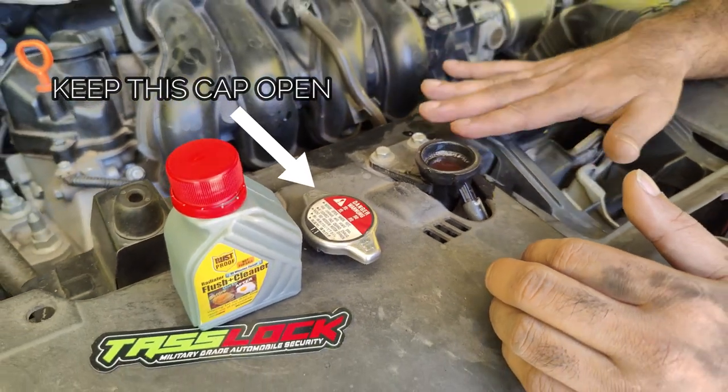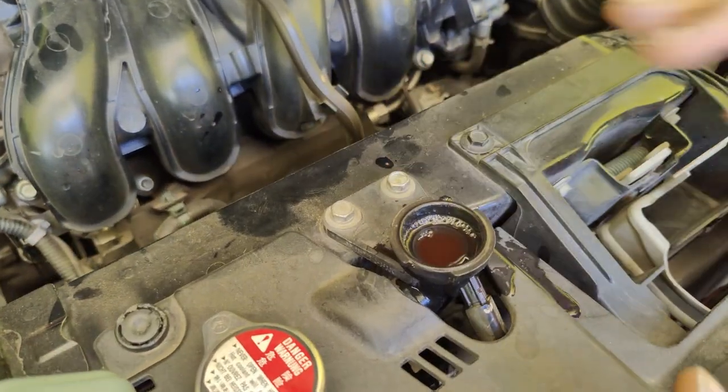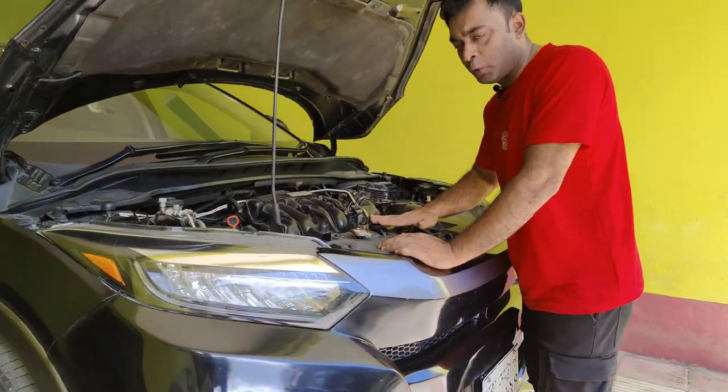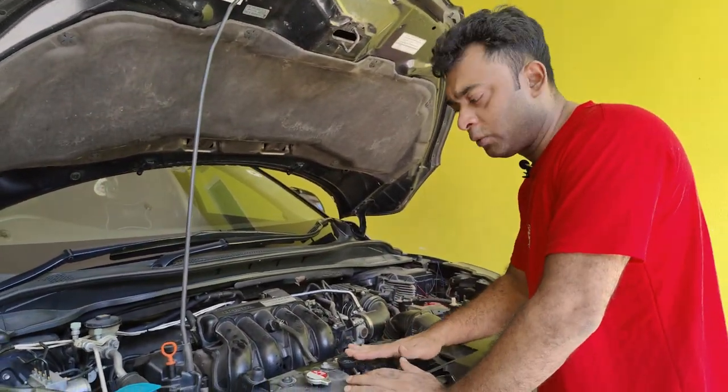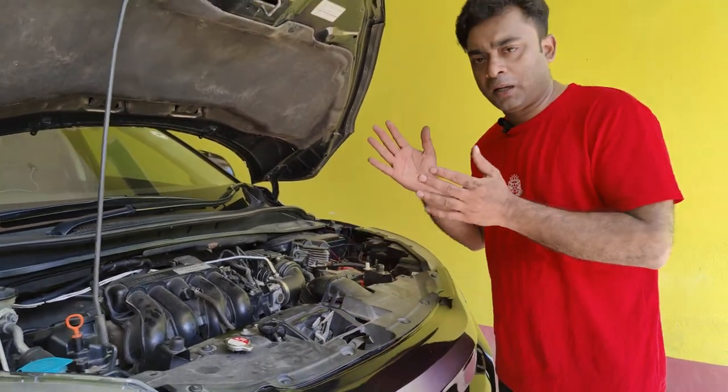After 10 minutes, we will drain the radiator water. The engine starts to dry and wet the engine. The engine is very hot in 10 minutes. We can use the radiator water.